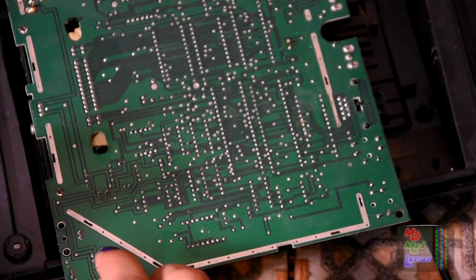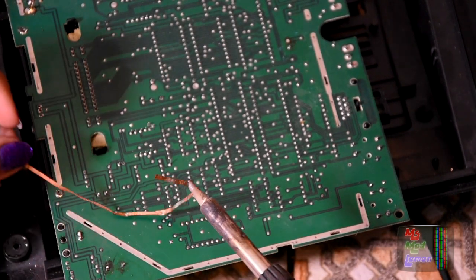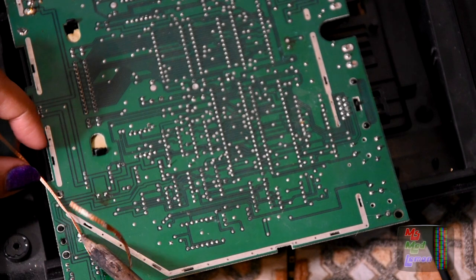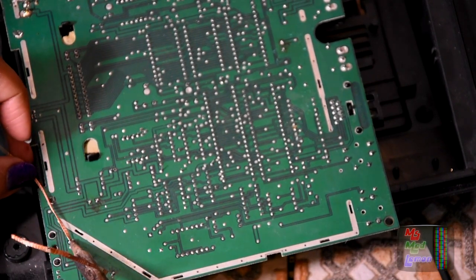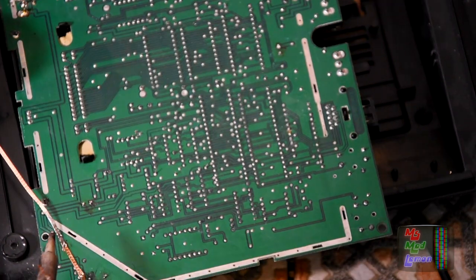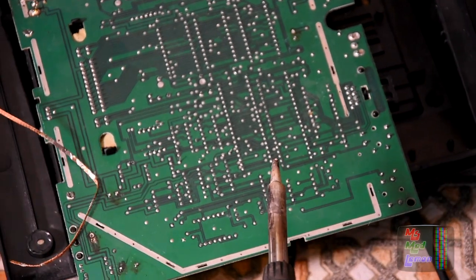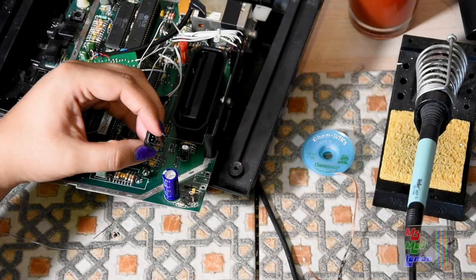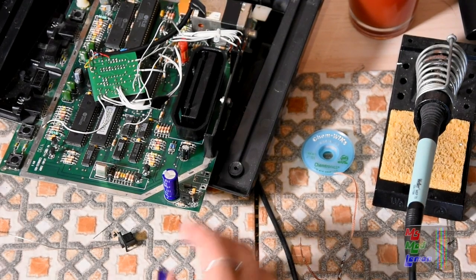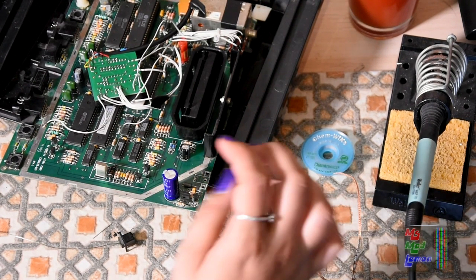Now we've got to take this stupid thing off. Just need to take that off — get a bit of reflow... It's actually quite easier than I thought. So this proprietary DC socket is off now, thank goodness. Good riddance. Now I just need to fix the other one under the case, wire it up, and it should be good.